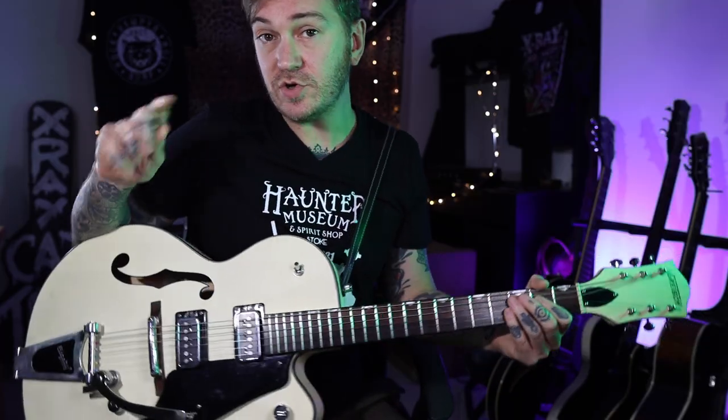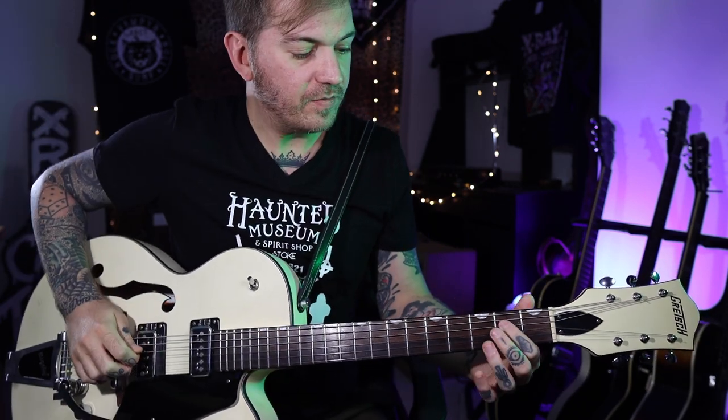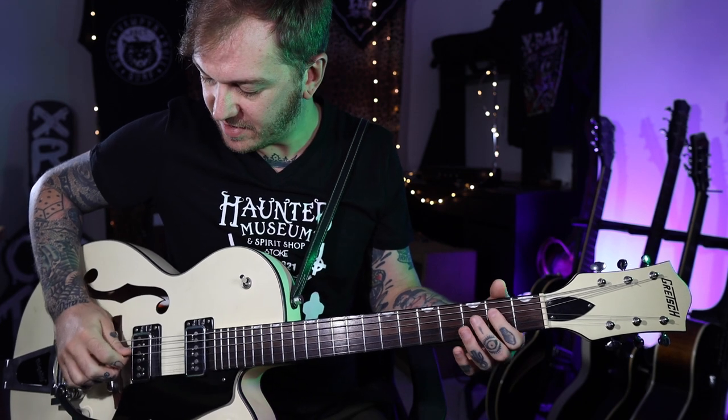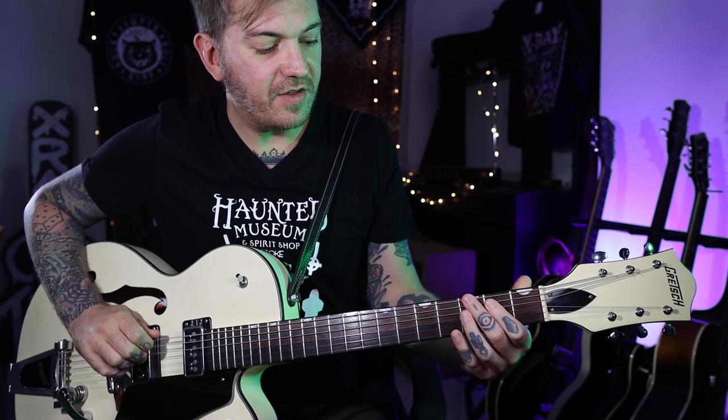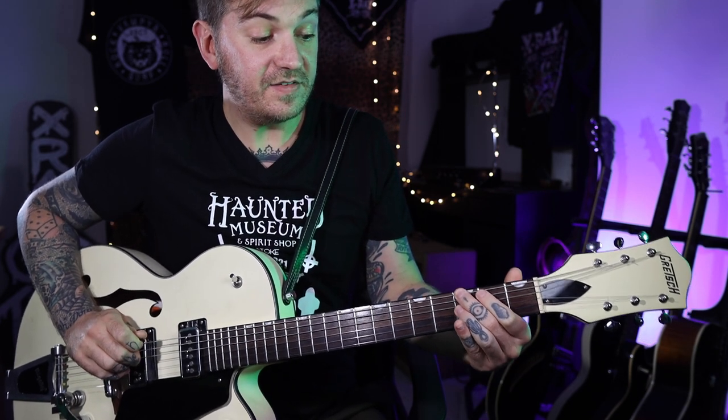By the way, I've got some tremolo on — it's a nice bit of tremolo on this tune. Also bridge pickup for a nice warm sound. So start on E, second fret on the D string, then we go into the second fret on the A string, then into the third fret on the E string and the second fret on the E string.